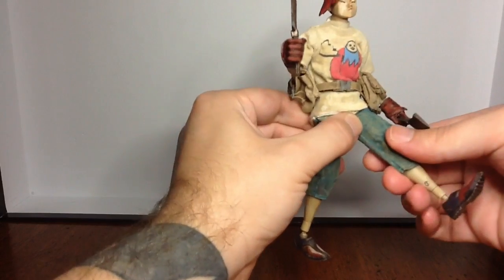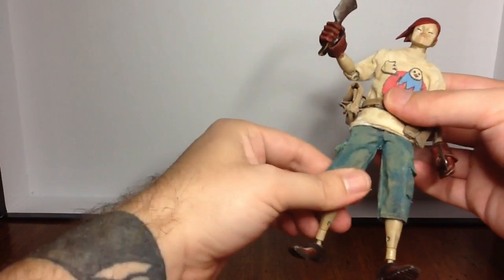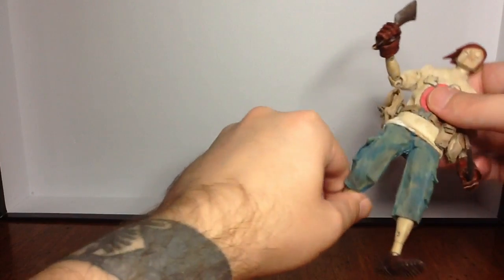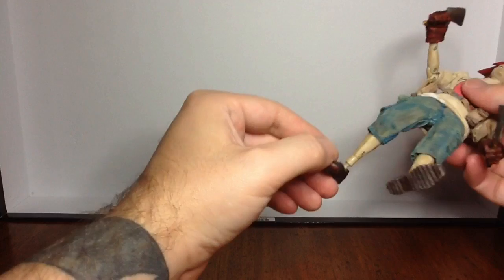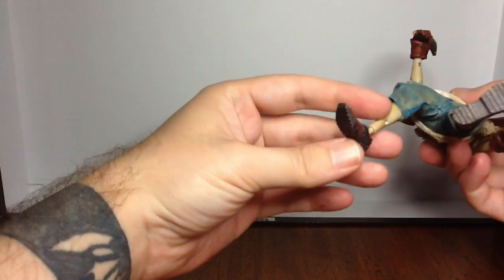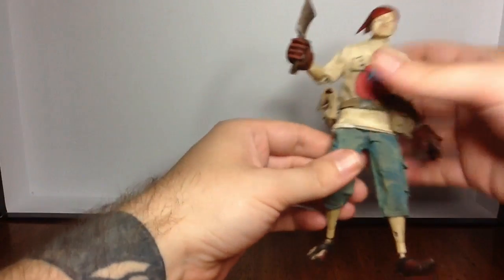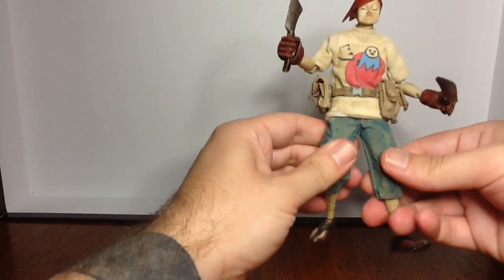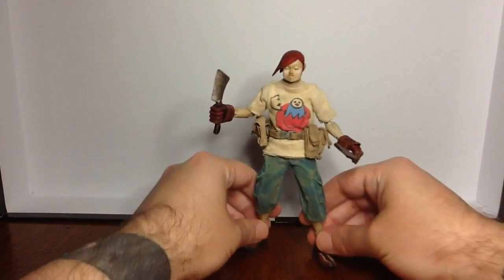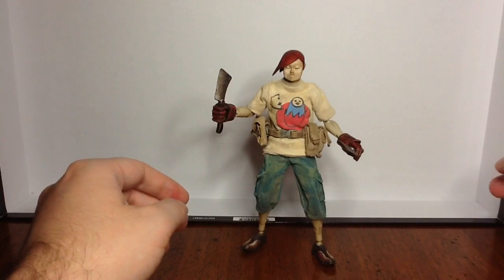You can get some decent poses out of him with a little bit of finagling. There's a thigh cut, a double-jointed knee, and down at the ankle there is a double ball joint. Even though they're pretty good ball joints, I'm pretty sure I could pop that foot off pretty easily. I do think that over time, with the weight of the figure, it could take a toll on those ankle joints and end up making him fall over a lot — thus the stand.